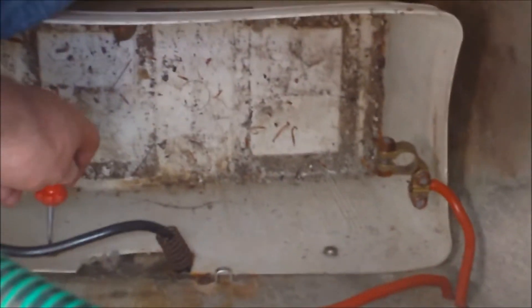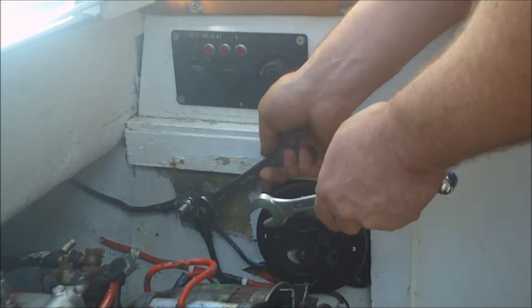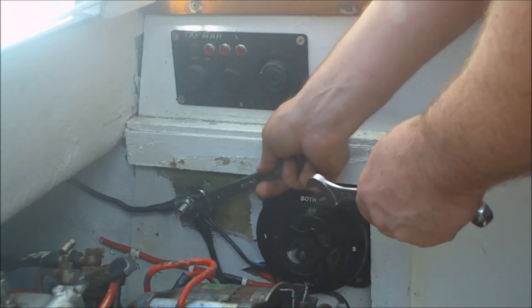Here I'm moving the battery for the engine. I'm putting a bigger battery bank in so I'm going to move the main engine battery inside. I don't really want to, but the batteries I'm using now are AGM and they're sealed units so it should be fine.